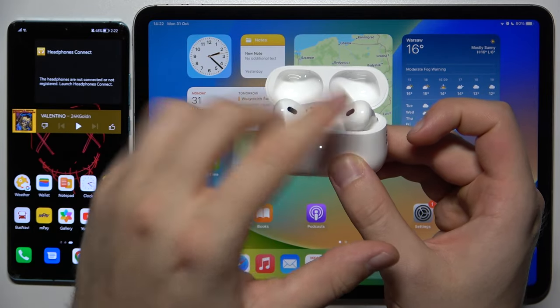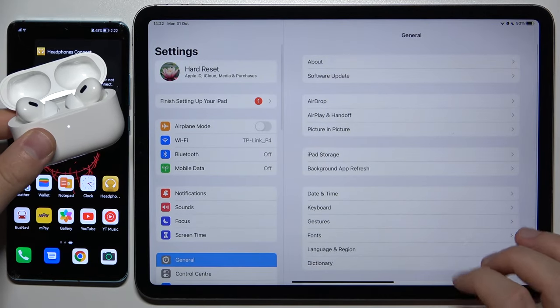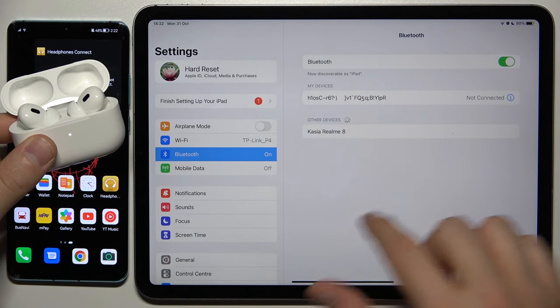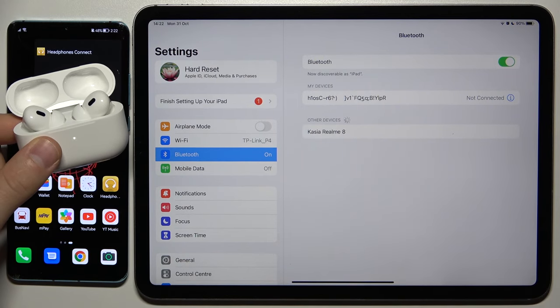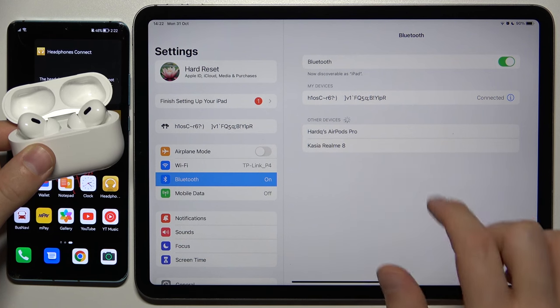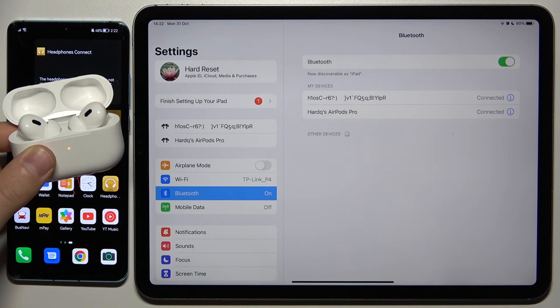Do not remove the earbuds from the case, do not close the cover. Just simply go to Settings on your iPad, go to Bluetooth, tap on the switcher, and now wait until they appear on the list. As you can see, here they are, so we have to tap on them once. And right now we are connected with our iPad.